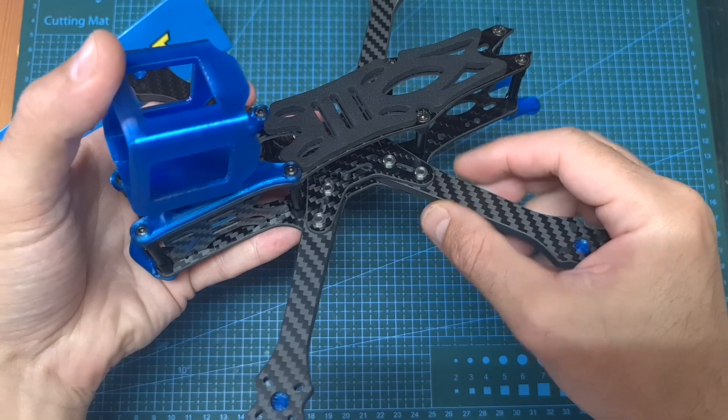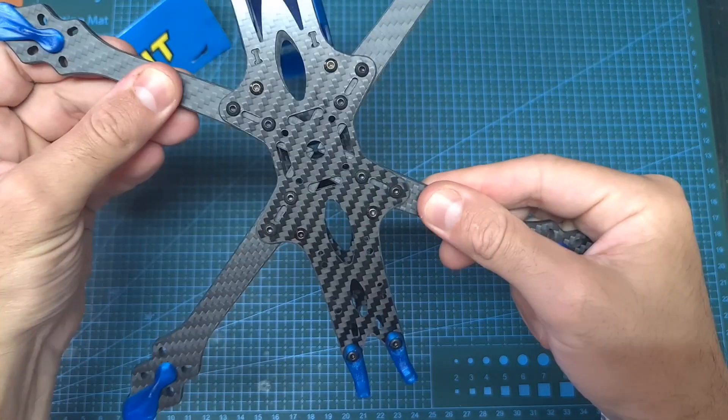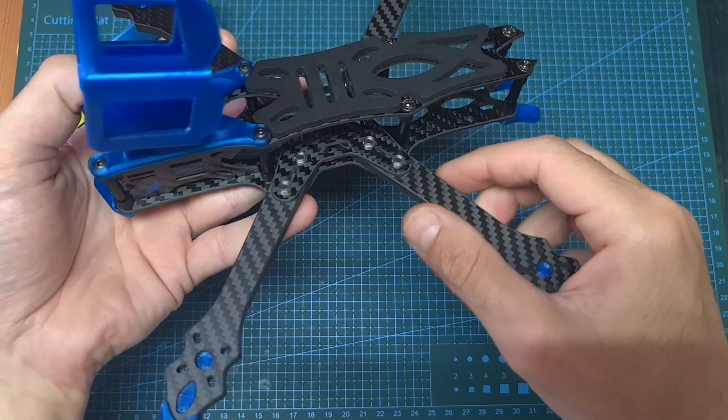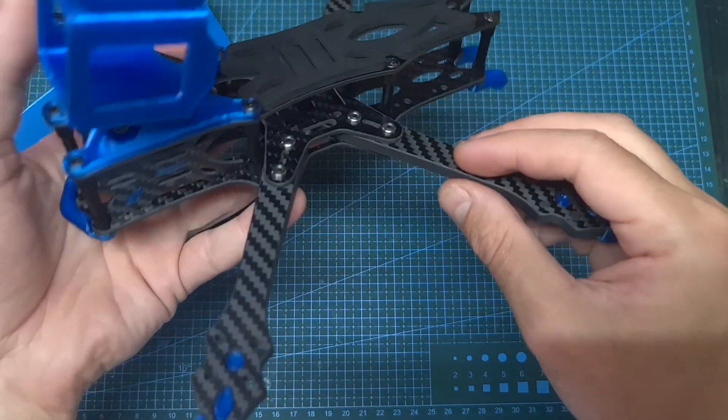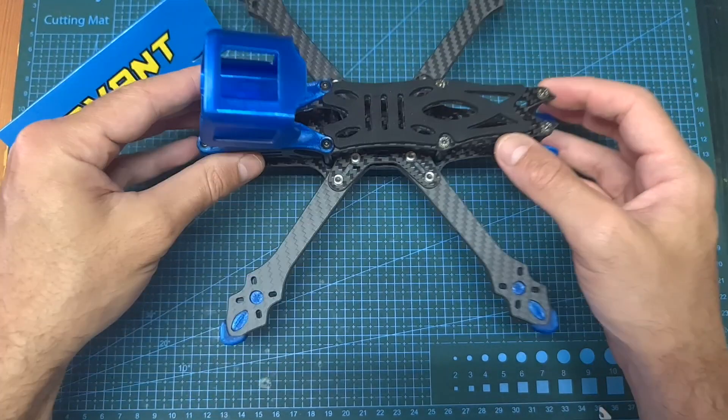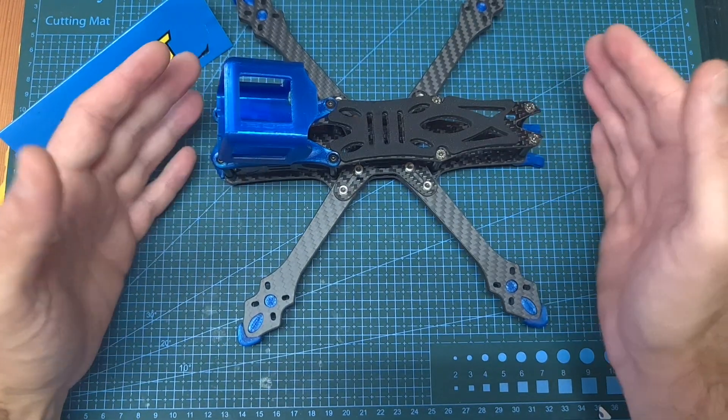Overall, as far as I can tell, the AvantQuads Kira 5-inch HD looks like a very durable frame. Even though it might be a little bit on the heavy side considering its purpose, and also the fact that it uses 6 millimeter thick arms, it is not that heavy, and I think it might be able to withstand some nasty crashes.